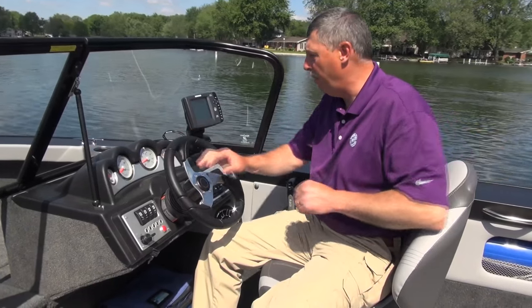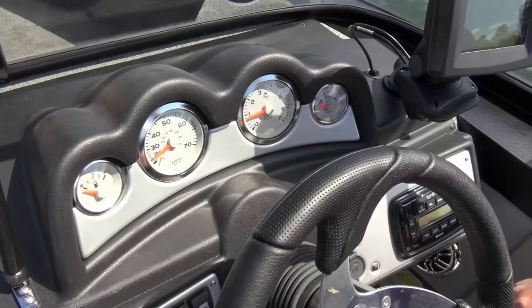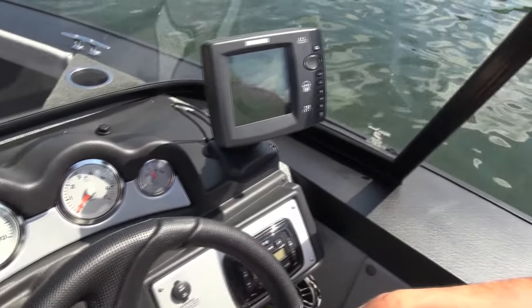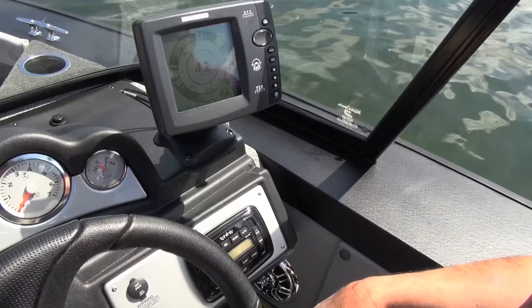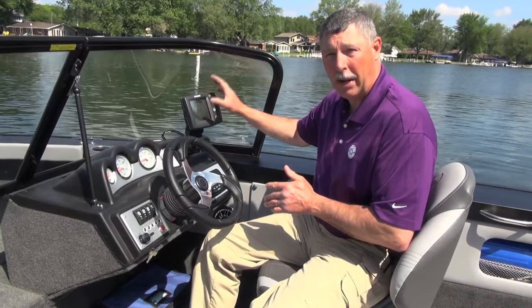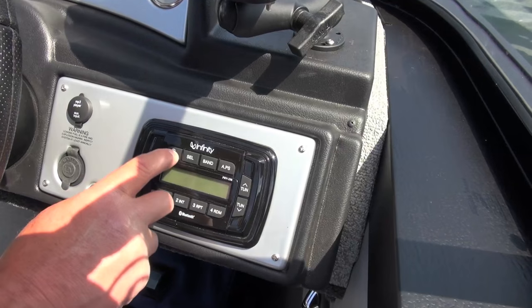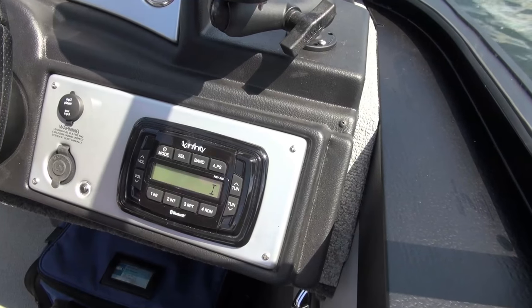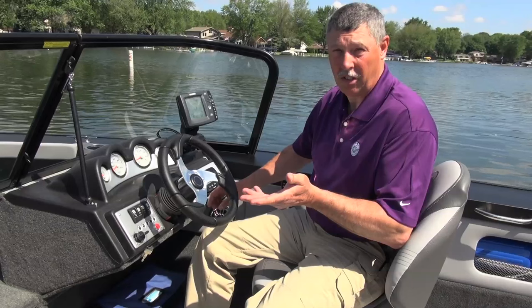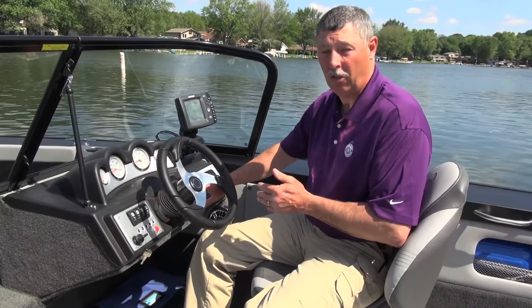I'm sitting here at the console of the 186 Super Fisherman. It's very well laid out — the first thing that strikes me is all my gauges are up front, right over top of the steering wheel. So when I'm running at full speed, I can look at my fuel gauge, my tach, my speedometer — everything I need to see at a glance. Over here is a nice big flat spot where I can mount my sonar GPS combination unit. Down here I've got an AM-FM radio, an accessory port for 12 volts to charge your cell phone, and an MP3 player port so you can put in your own custom tunes.